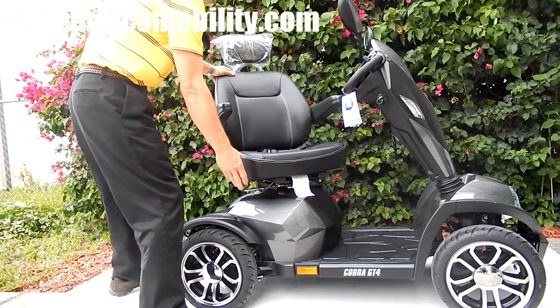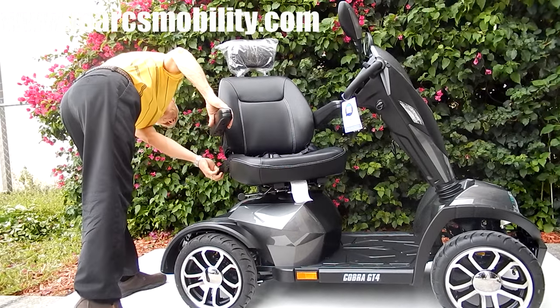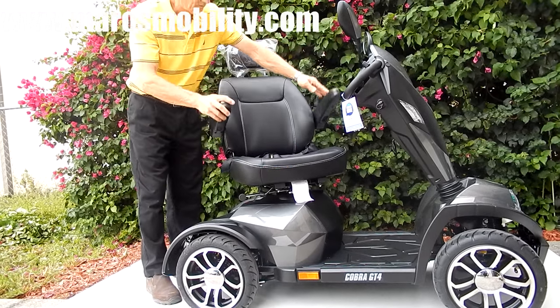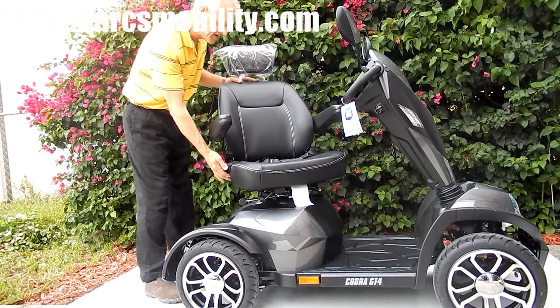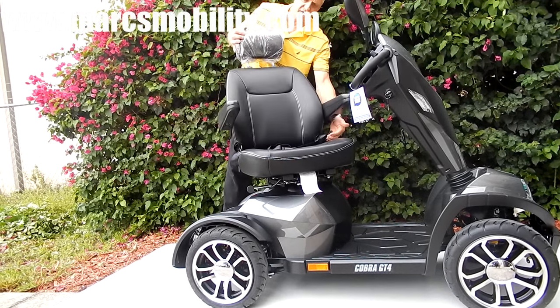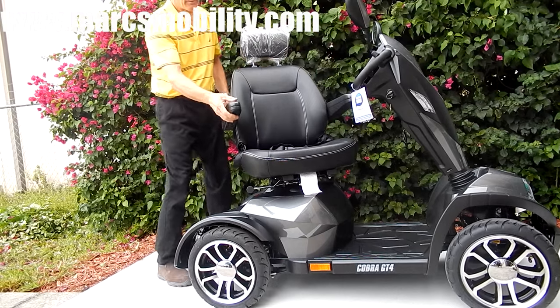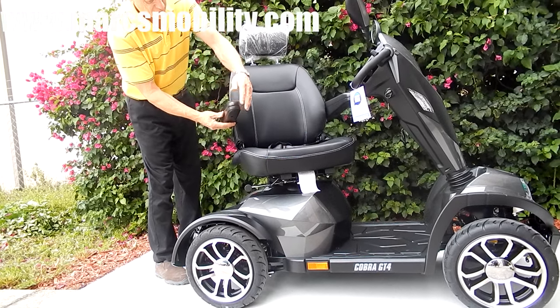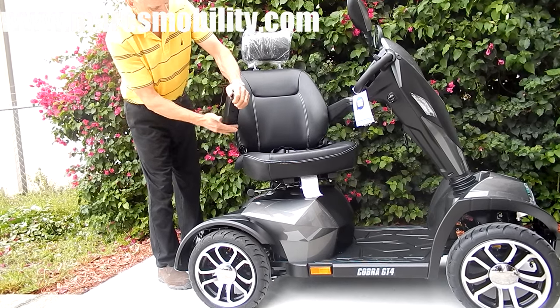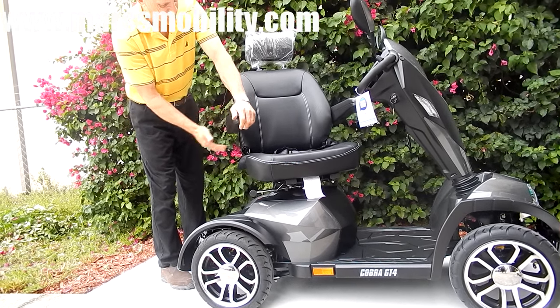This is your swivel. The arms on this scooter are adjustable up and down. The seat is adjustable right here — you can adjust your seat. The arms can be adjusted right back here by this little lever, which gives you more tilt or less tilt on your arms.